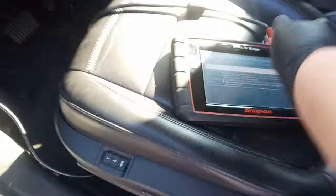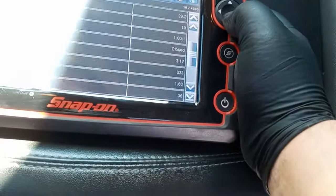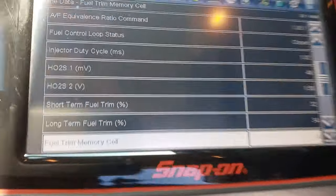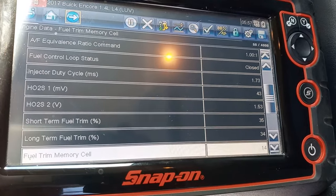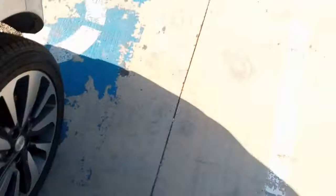When we go over to the engine data, we can see the long-term fuel trim is 34% and the short-term fuel trim is 35%. That is way too much air, not enough fuel. I've seen the purge valves leaking on these before.